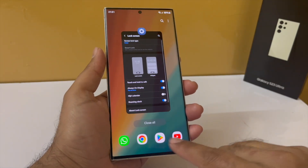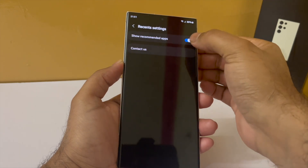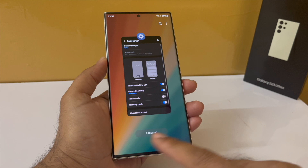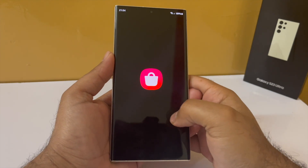Someone was asking how to disable the application icons that pop up whenever you open your recents. For that, tap on the three dots, select Settings, and disable Show Recommended Apps. Now the phone will not show those application suggestions whenever you open up your recents.